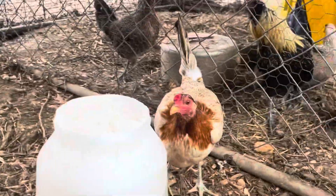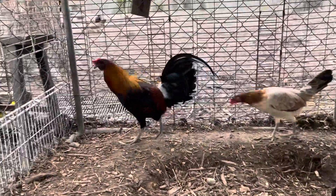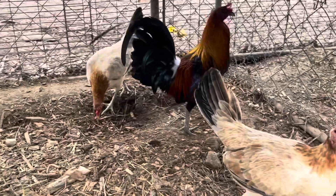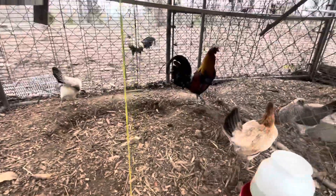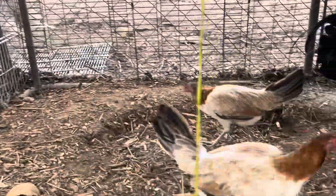These are pure game hens, and a rooster that's half game. His mother is one of their sisters. He's off the old bangle line and game hens. So these will be three-quarter game, fibro. Just looking to invigorate some birds here, make good mamas.